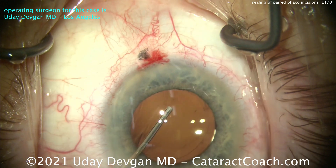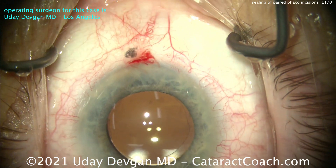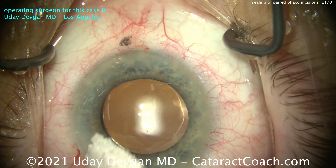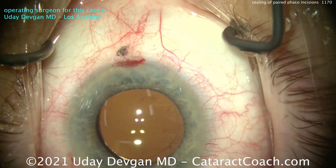I had this video in mind as I was doing this case — this is a great video to show. Let me show you what we've got here at the very end. Hydrate the main incision. That's a beautiful case. Look — without hydrating it, that nasal incision is already sealed. And we knew that. So take this lesson to heart.